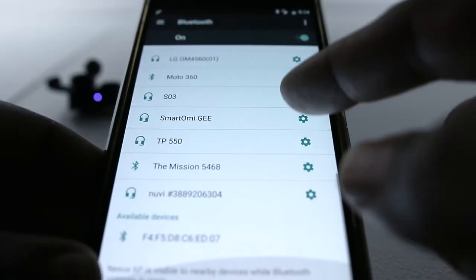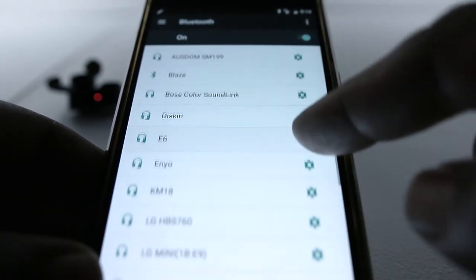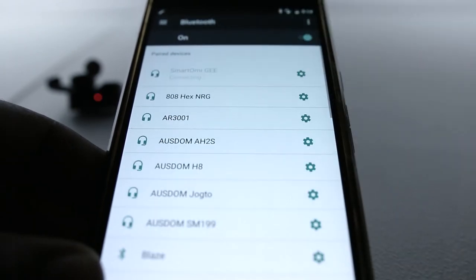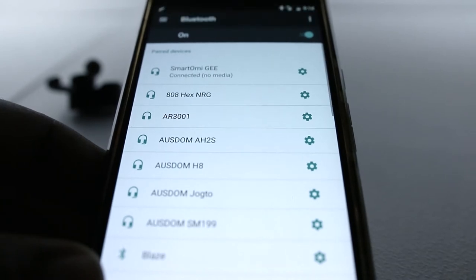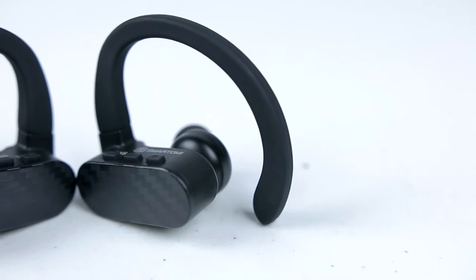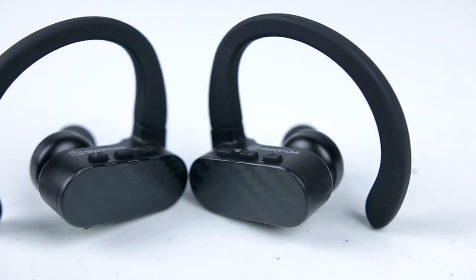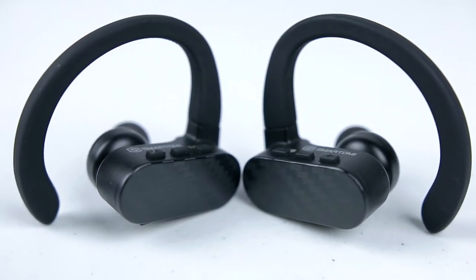Pairing these earbuds with my phone was super easy! You can choose to pair these in stereo mode, meaning both earbuds are synced together and function as a pair, or you can just simply pair one earbud and let a friend use the other one. Once you have both earbuds paired, you can listen to streaming audio in stereo mode. You won't have to worry about pairing both earbuds in the future — they'll always pair in stereo mode when both are powered on, and when you power off one earpiece, the other will automatically power off as well.